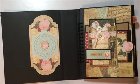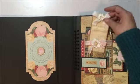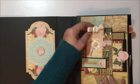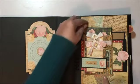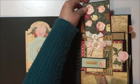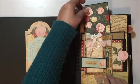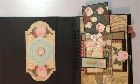What I did here — there's a little tag which you can use as a bookmark, and that slips under there. You guys would have seen this in one of my Christmas albums. And there's another journaling spot or photo spot in here as well.